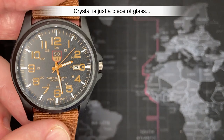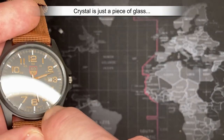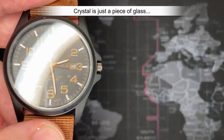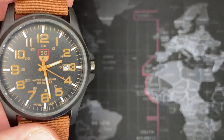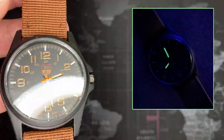The crystal — not even mineral crystal, literally just a piece of glass, which is interesting. I mean, it's what it is — this is cheap. I don't even think there's any lume. I would be very surprised if there's lume on this. I'll take a picture so you can see, but I think really...